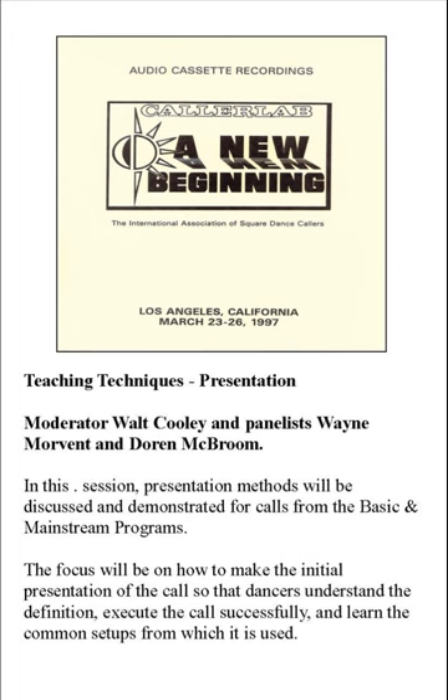Wayne talked about angels. The purpose of angels — and you need to relate this — is that they should fill the square, be at the correct place at the correct time with the correct hand, and a smile. And that's all. No help, please. If they're listening to the angels explain the call I just used, they're not listening to me — and that's what I want to teach them: to listen to the caller and follow directions of the caller. So try to have your angels keep quiet, fill the spot, be there at the right time with the right hand, and keep quiet.